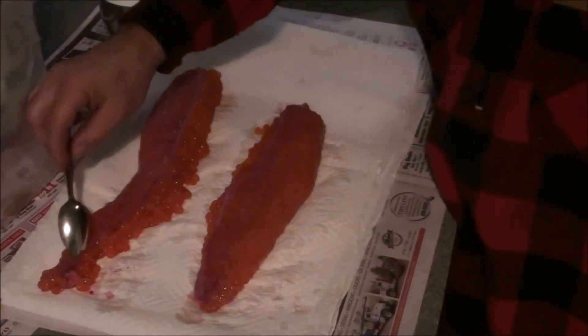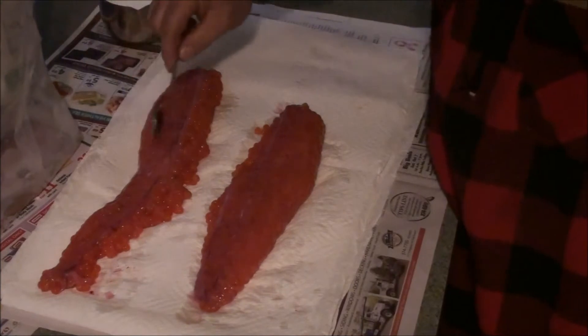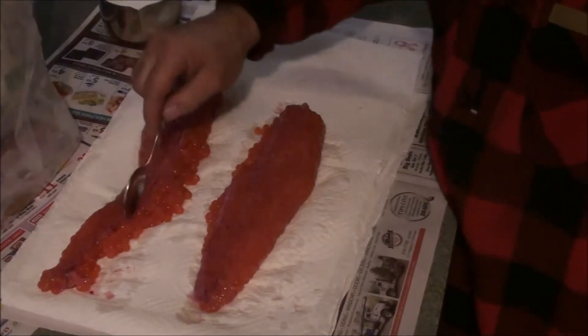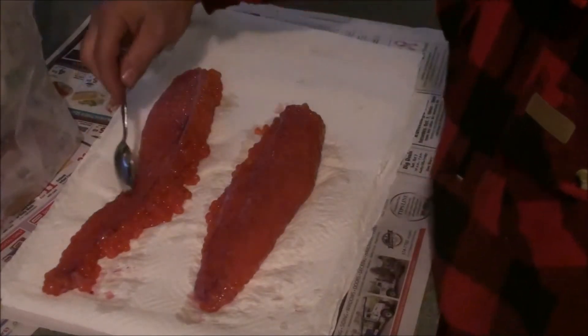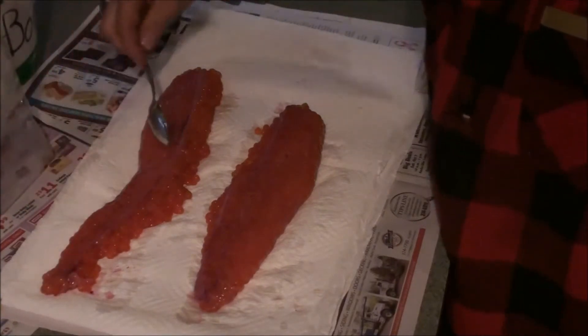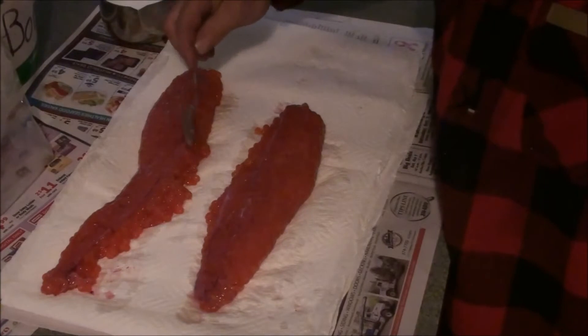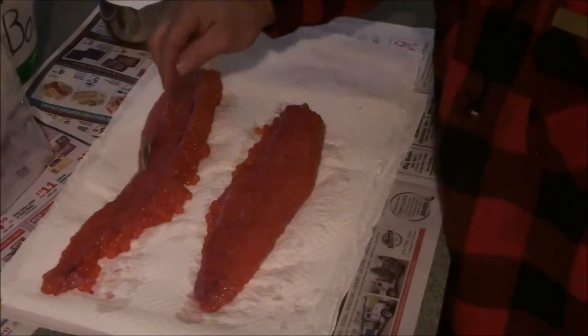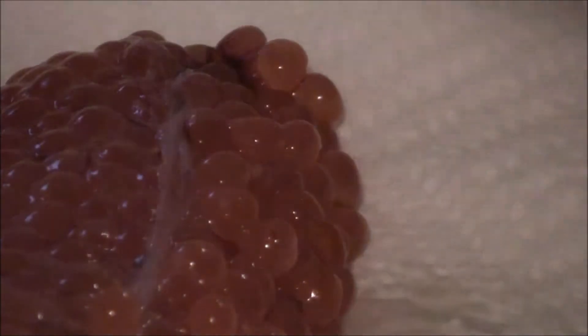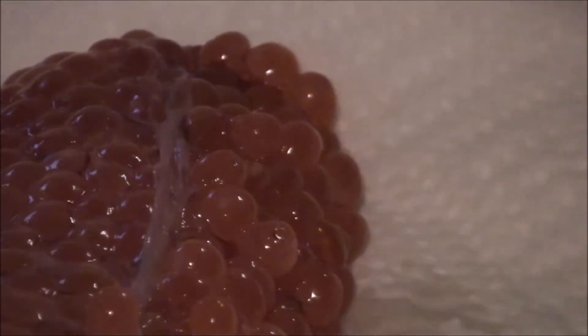Most of that blood is just going to run right into this vein here and you can just brush all that out. There's what looks like a main artery — you can either push it back this way or back towards the front. You can see a good bunch of blood coming out here on the end — just sop that up with a paper towel.